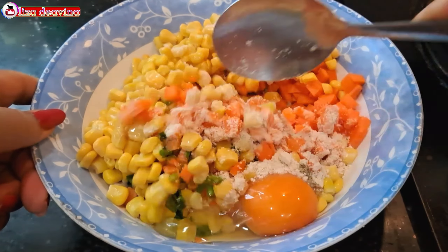Setelah semua bahan sudah siap, siapkan wadah besar. Masukkan potongan wortel dan daun bawang. Tambahkan jagung manis. Tambahkan pula satu butir telur.